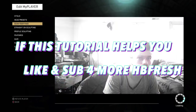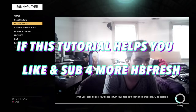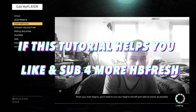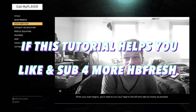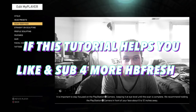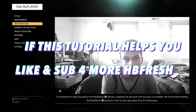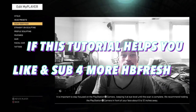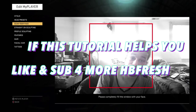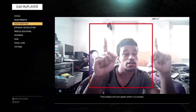When your scan begins, you'll need to turn your head to the left and right as slowly as possible. It's important to stay focused on the PlayStation camera, keeping it at eye-level until the scan is complete. We recommend holding the PlayStation camera in front of your face about 6 to 12 inches away. The whole process should only take a couple of minutes. Please completely fill the window with your face — the window will turn green when it's correct.